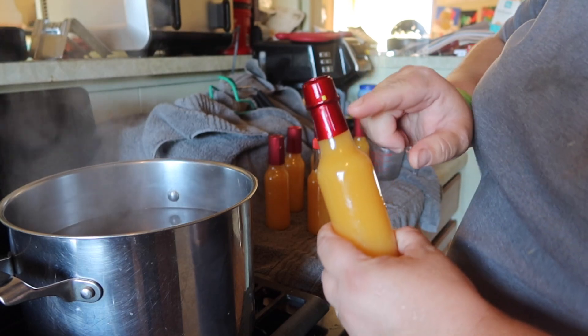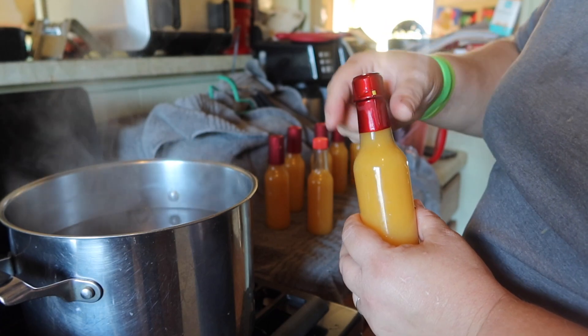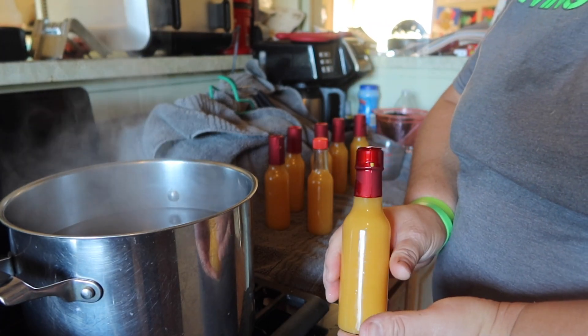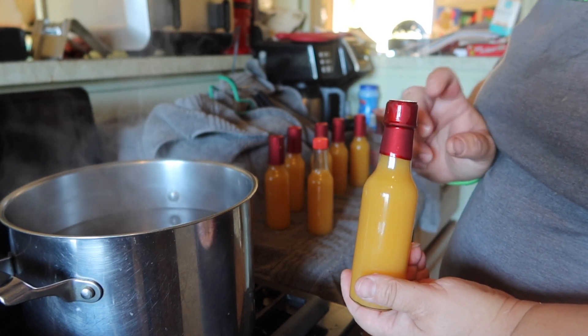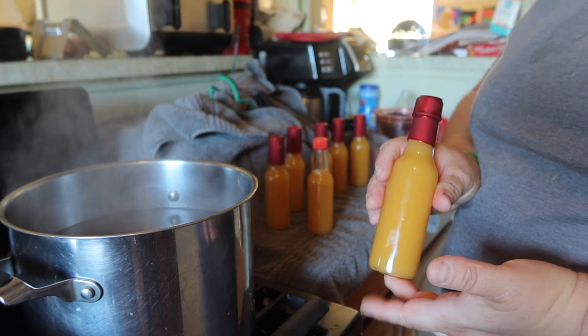When you go to open them, that little tab gets pulled and then you just pull off the top and you've got your open bottle. They make them look very professional and very nice. You can easily then sell these to people and you can tell they're tamper resistant once they've been packaged.